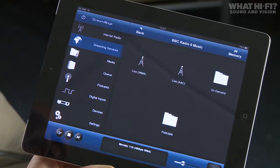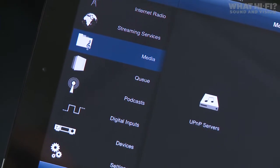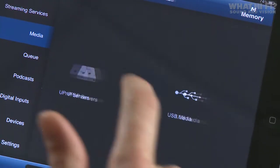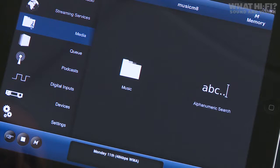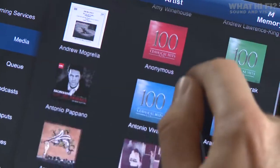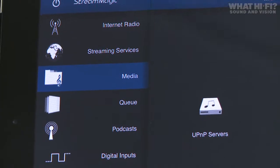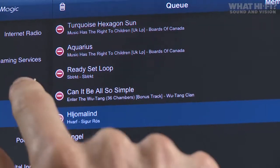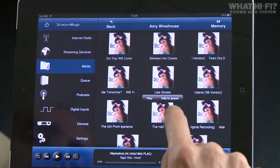Probably the main feature for most people will be streaming their own music, found in the media section. The Streammagic 6 is a UPnP device, so it can search out any PC or Mac as well as NAS devices. Selecting UPnP, it finds our Music Mate NAS and we can start browsing through all our own music or use the search. You get album artwork, and as tracks load you can search by letter. As well as playing individual tracks, you can load a queue by selecting tracks and browsing music.